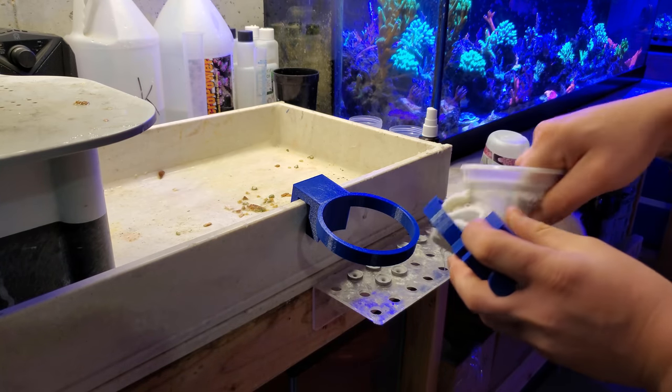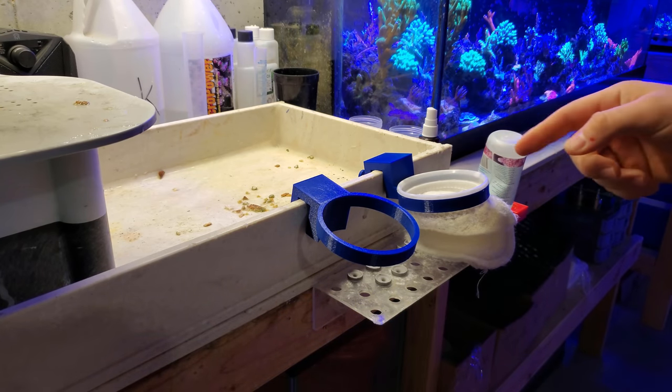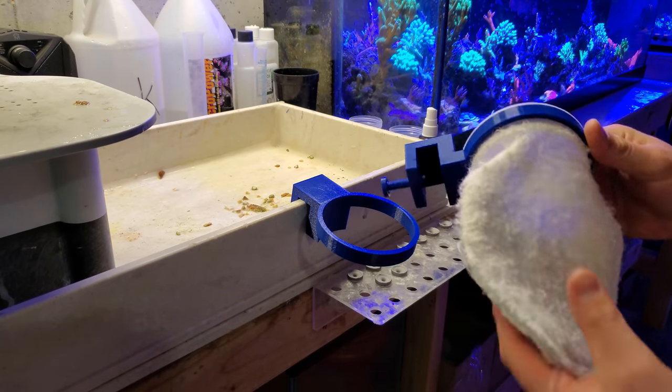Anyway, I'll put this on the side of a five gallon bucket, throw the filter sock in here, and basically use it to collect the detritus from the tank, then dump the water back into the tank and keep doing that.